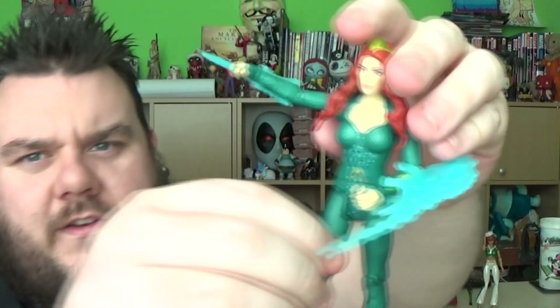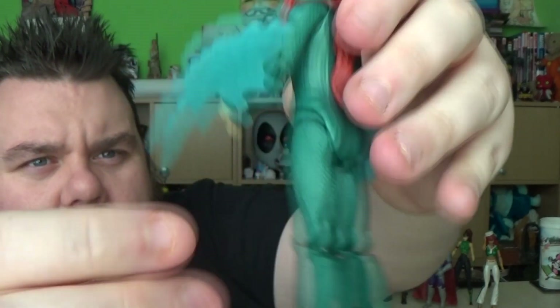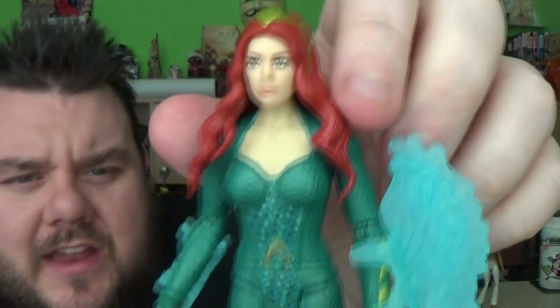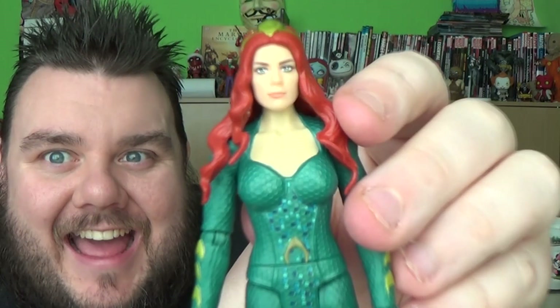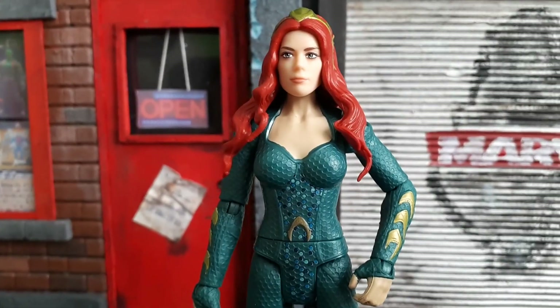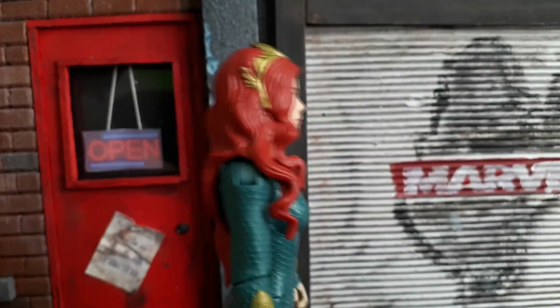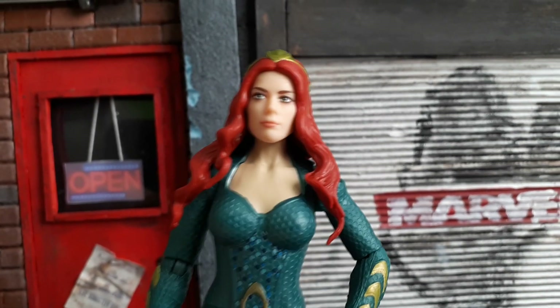There we go — they do just slot on like that. What do you think, guys? Are you a fan of this one? Let us know in the comments down below. Let's go to the desk cam where you guys can get an up-close personal look at this figure. Okay guys, here she is out of the packaging, looking awesome. I really love this Mera — she looks amazingly good. Loving that head sculpt as well.